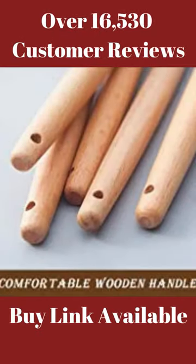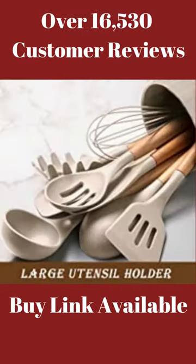Comfortable wooden handle. Designed not to bend, break, or rust. The comfortable wooden handle provides you with a wonderful cooking experience.